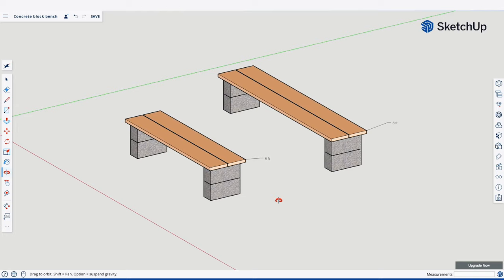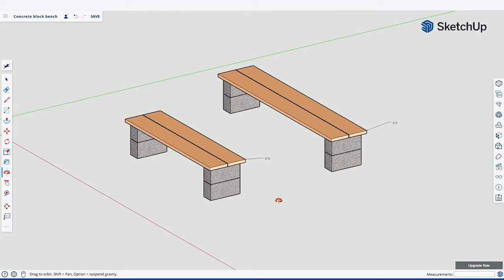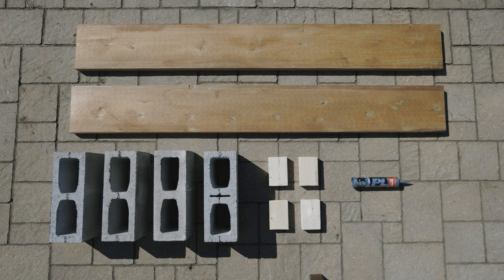The only materials you need to make this are wood and concrete blocks. I made a quick design sketch to visualize the materials. This bench is just made using a couple of 2x10x6 foot boards, 6 concrete blocks, 4 scraps of 2x4, and some construction adhesive.